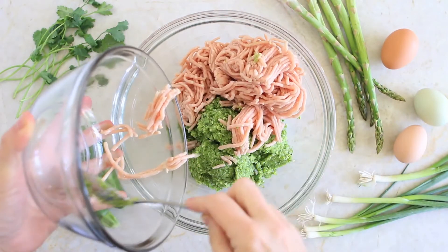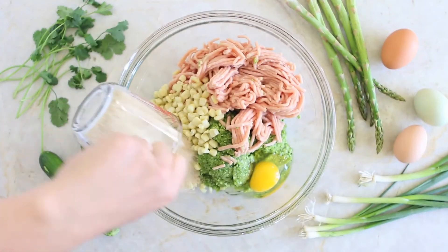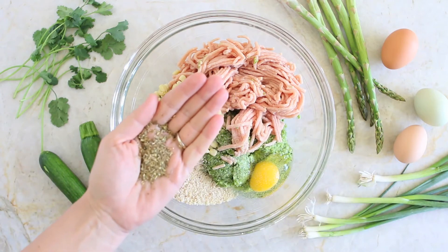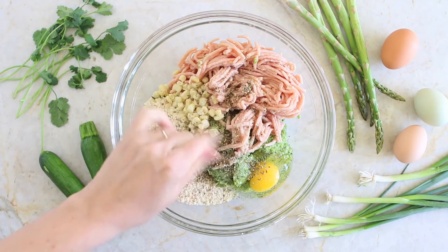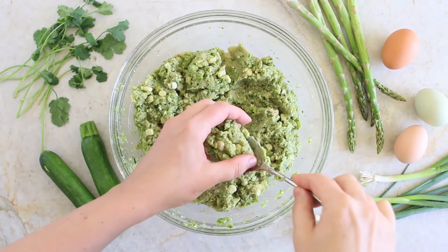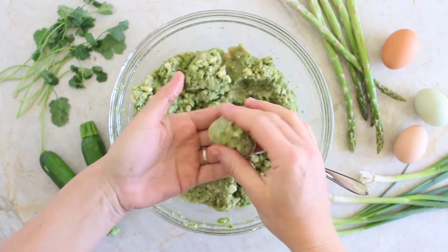I'm going to add the ground chicken, the corn, one egg, the breadcrumbs, a pinch of salt for older kids, and the oregano. You can either add fresh oregano or dried oregano. Combine everything together and then create small meatballs — I use one tablespoon for every ball.